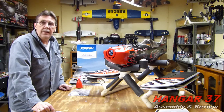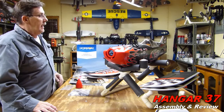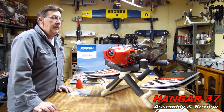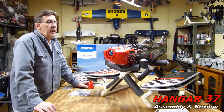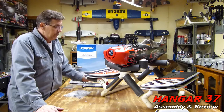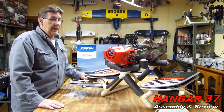Hi, my name is John. Welcome to Hangar 37. As you can see, I unboxed and I'm ready to assemble my E-Flight Prometheus P2 biplane. The basic design of this plane was taken from the standard PITS S2. So, without further ado, we're going to get started with the assembly on this.